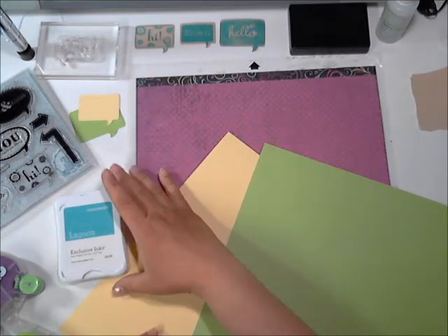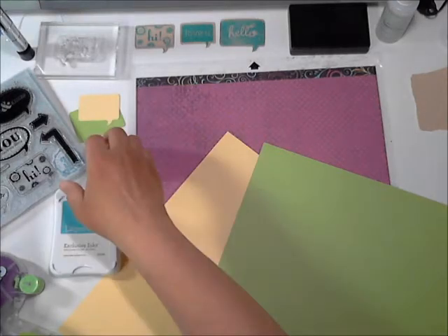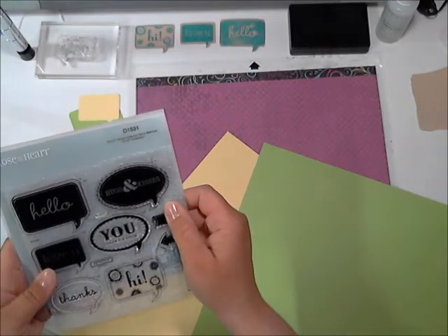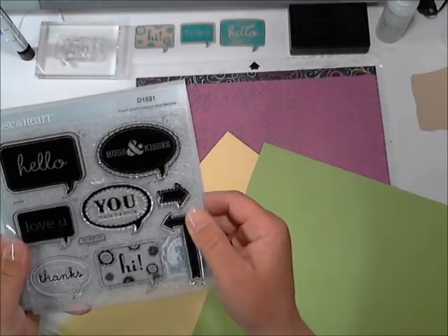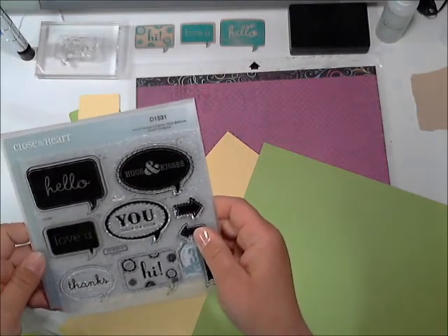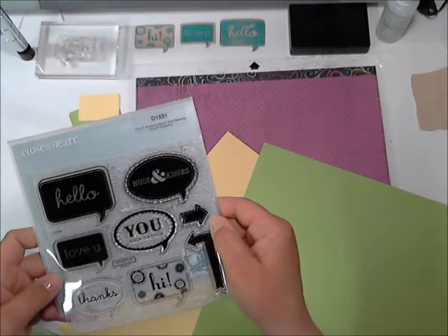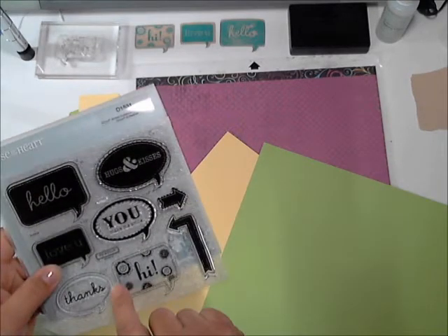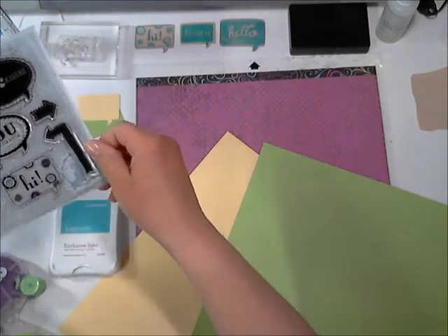For ink I'm going to be using the Lagoon exclusive ink stamp pad. I'm not going to be using the Cricut cartridge, but I have a stamp set that works with it. I'm actually going to be cutting things out with my Silhouette to fit the little stamps. This one is from the Artiste collection called Word Balloons, and I'm just going to use the little 'hi' stamp out of that.